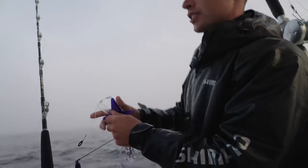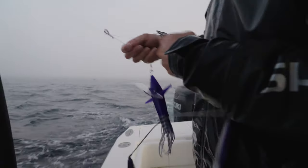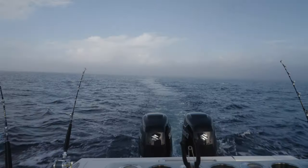Each tracker bar is labeled port and starboard because the planer has a direction in which it's going to pull it out. We're going to set each bar up — the further you let them out, the wider they're going to go. So we're going to stagger them to get a wide spread behind the boat.